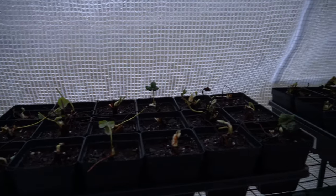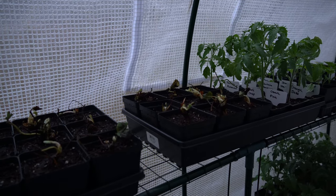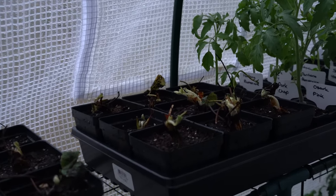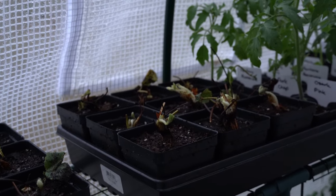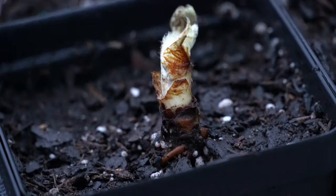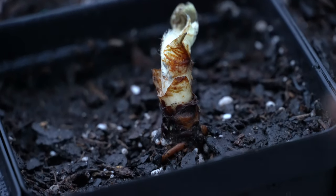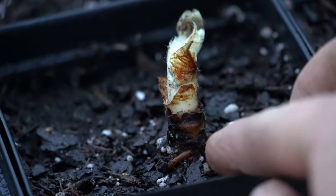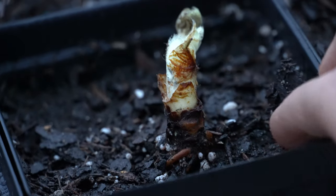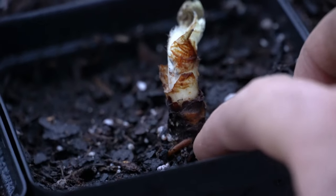Now that they've all been watered in I'm going to let them sit out here for about half an hour to drain completely, and then I'm going to carry them into my greenhouse. And here are all of my bare root strawberries inside the greenhouse. Strawberries, despite being very cold hardy, actually respond well to higher temperatures and humidity in the spring. The higher temperatures and humidity in this greenhouse will have these bare root strawberries coming to life pretty quickly. When I plant my strawberries I make absolutely sure that I can see the very tops of those roots sticking up — that's how you know you are safe with your placement.